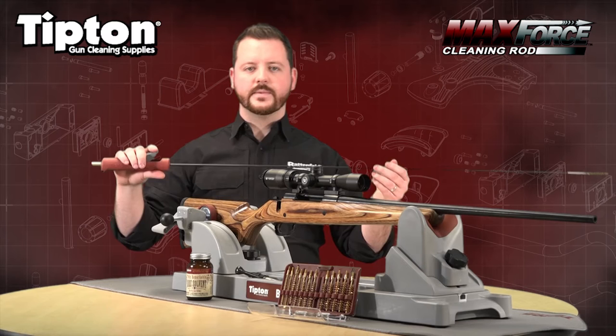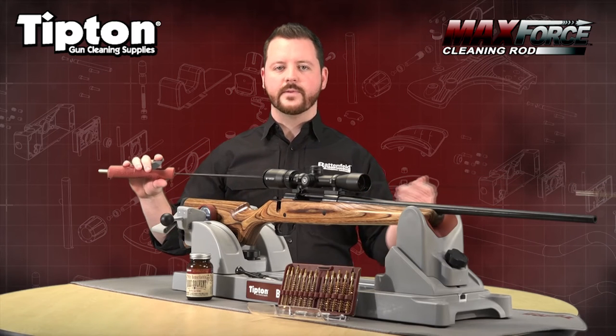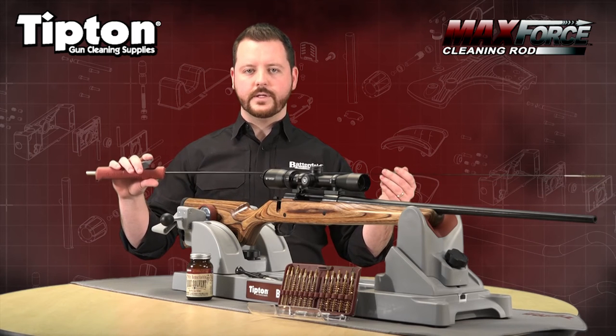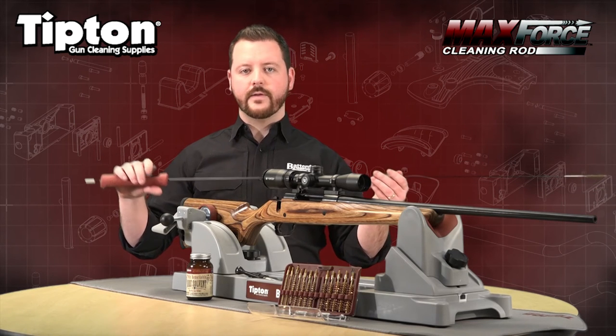This comes in two sizes. It comes in a 17 and 20 caliber size with 5-40 threads, and then it comes in a 22 caliber with typical 8-32 threads, allowing you to use it on every rifle.